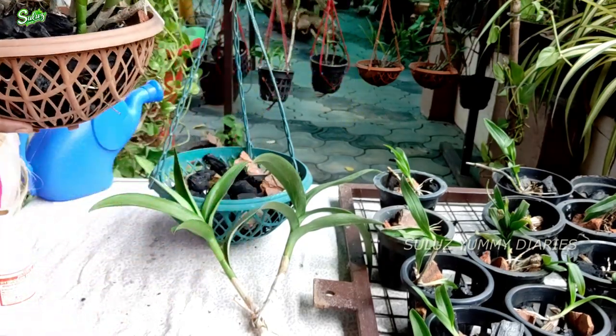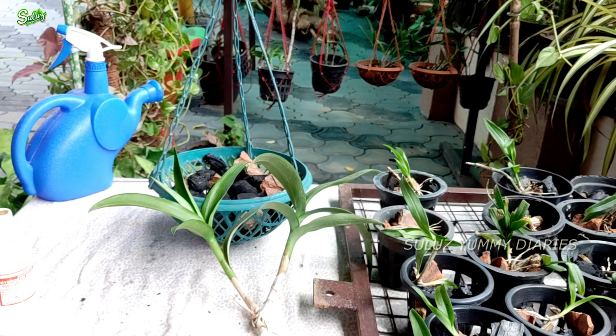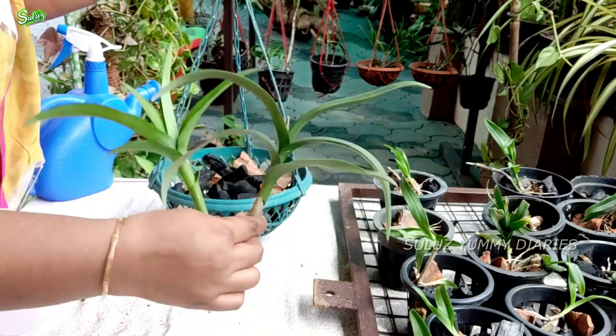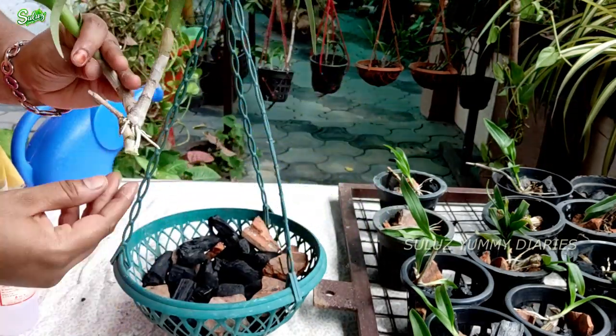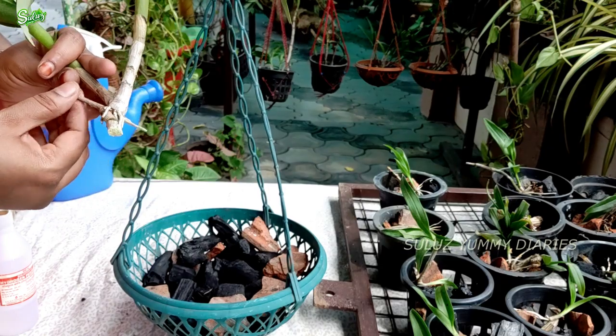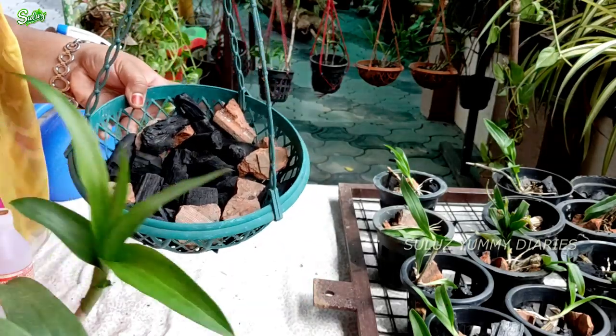I will add the link in the description box. We will put the cutting on the back stem for the investigation. We will come out with two or three different pieces.